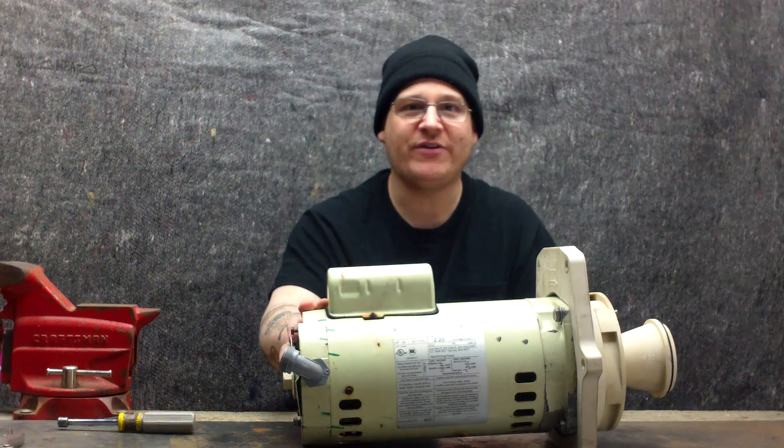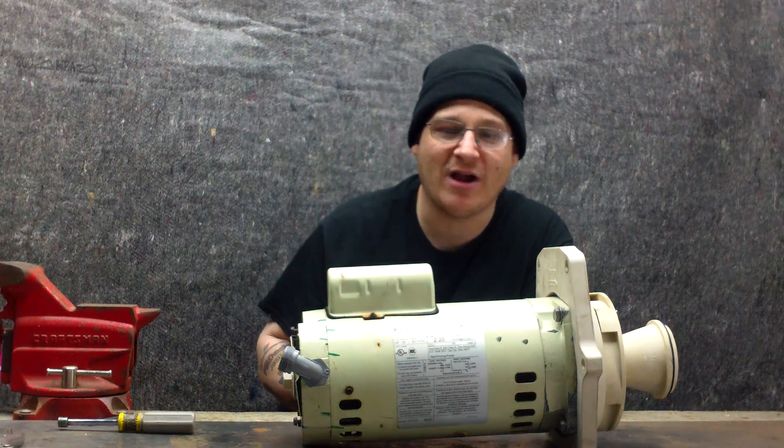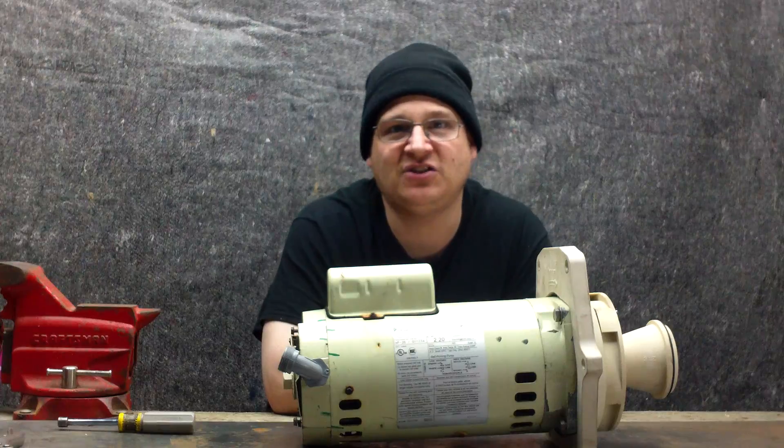We're going to be showing you how to change the bearings, how to change the pump seal, and how to access and test the capacitor and more. The first thing I'm going to do is go over all the different parts of the pump and then we're going to break it down step by step.